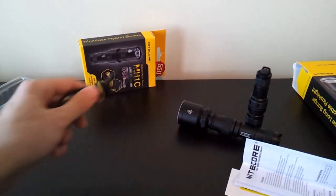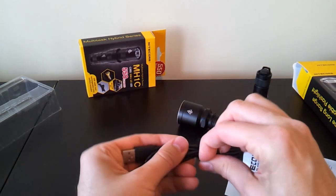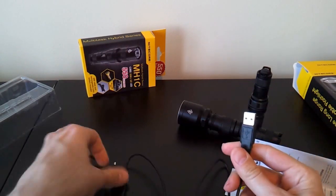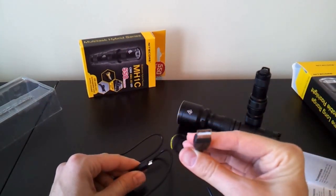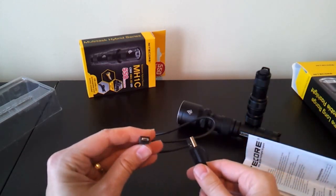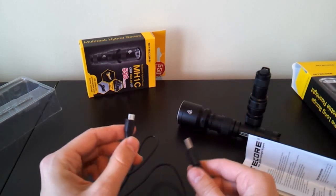The other item included that's a bit different is the charging cable. It's a standard USB cable with a USB connector at one end that goes into your computer — or with an adapter dongle you can plug it into AC power. At the other end you have a micro USB connector, the kind you'll find on a lot of cell phones and cameras nowadays.